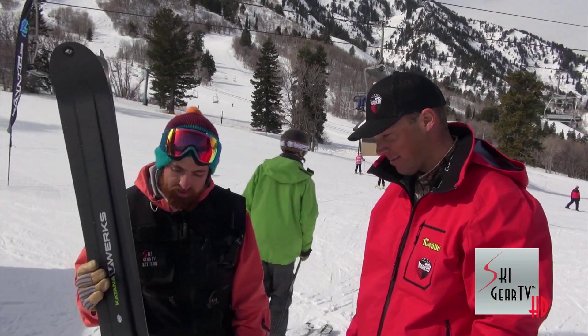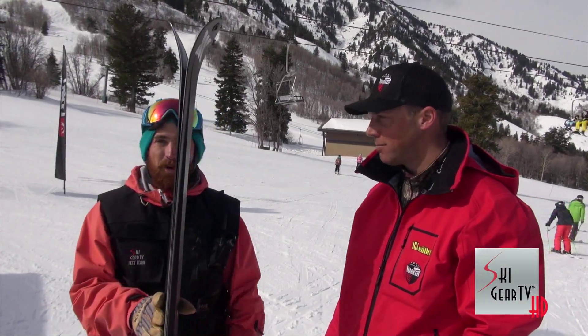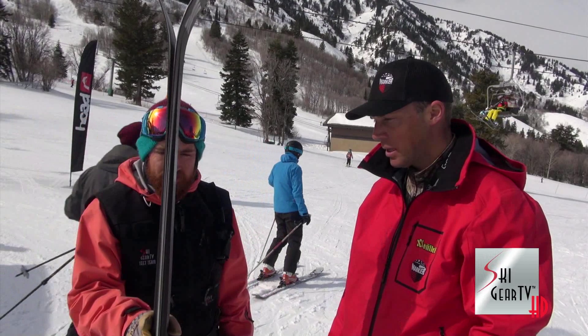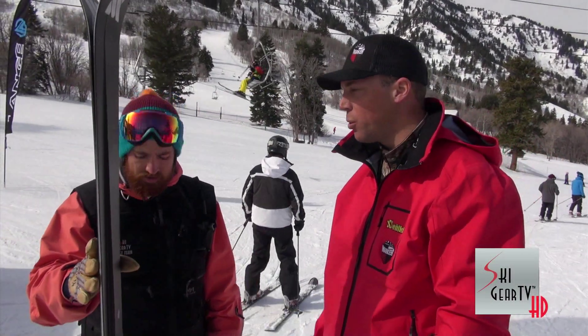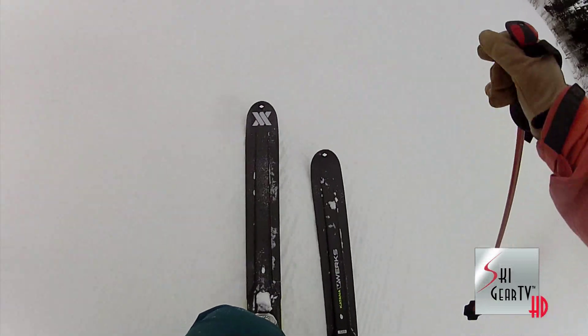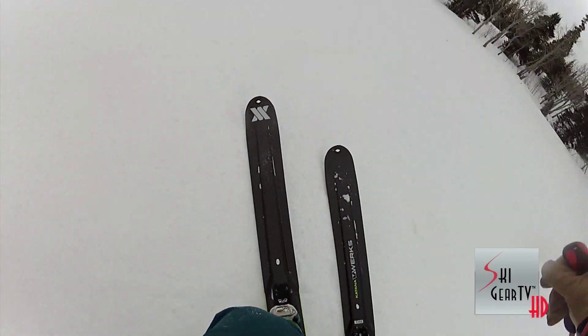Absolutely. I had a blast, and it's amazing how much edge hold you get out of not much more than just edge material and the carbon layup on top. Yeah, and the full rocker profile gives it a really smooth feel on harder snow conditions. You really got in and out of turns easily, and if you got into tricky situations, you could easily just get the back ends out of them and not feel locked into one turn.